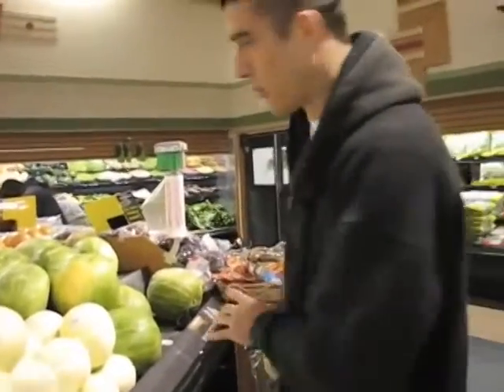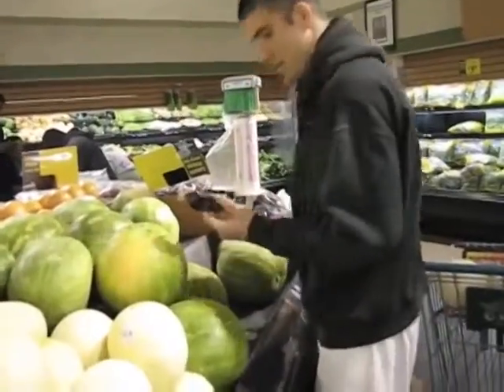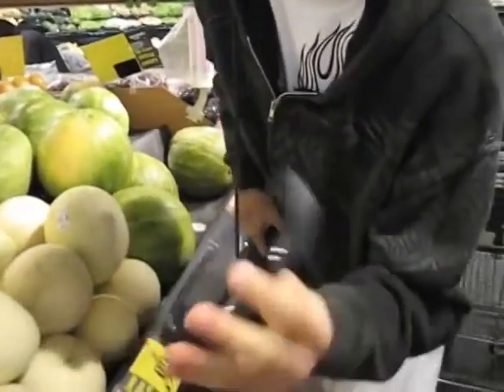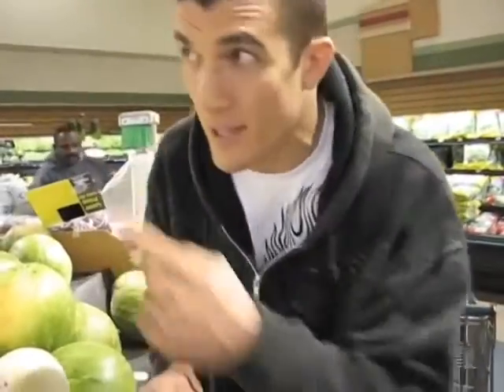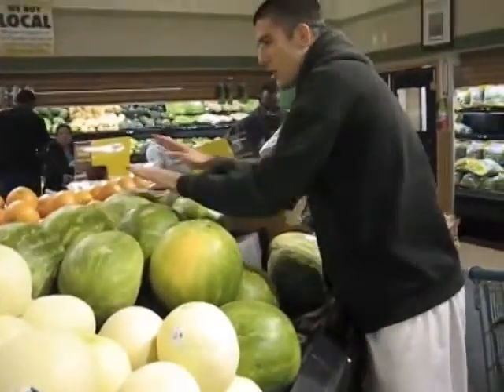Now, watermelons — most important one of all. Someone forgot their sunglasses here; I'm going to take this to the front desk and make sure they get it back. Now, watermelons: the smack test is the most important test here.